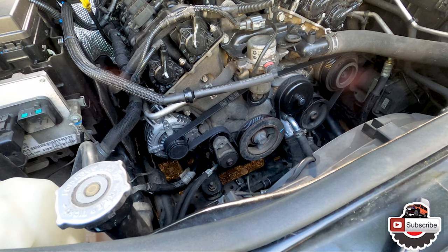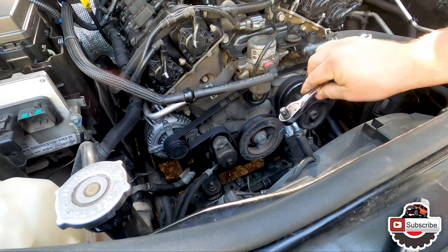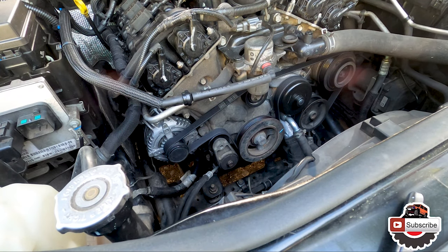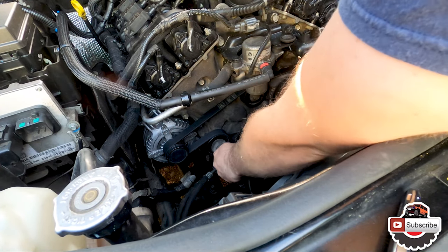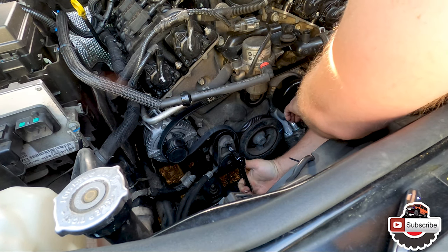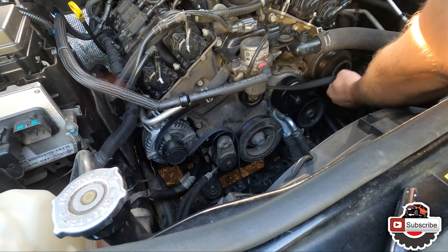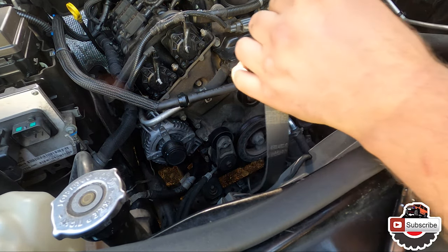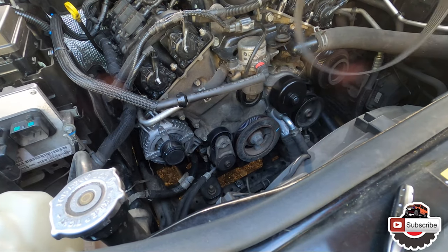Push it that way and then pop the belt off. We will need the 3/8ths - you can just stick it right here; actually an extension would work better. Take it off the pump. Done. Now we can take the belt off. Take a look at it - still pretty good. There's no cracks, so we're good. We can still reuse it.